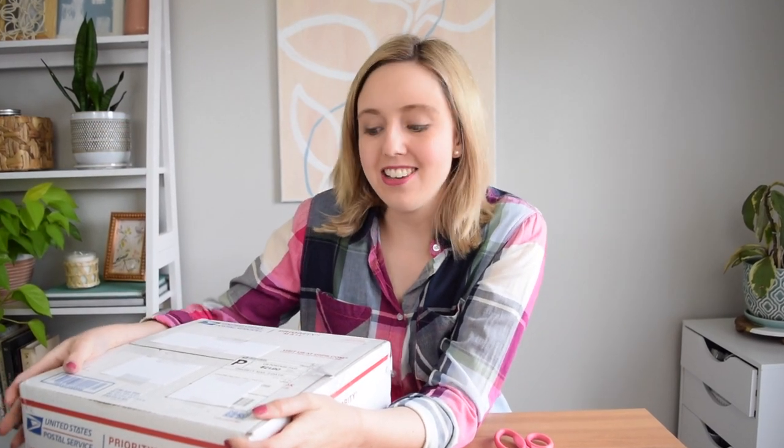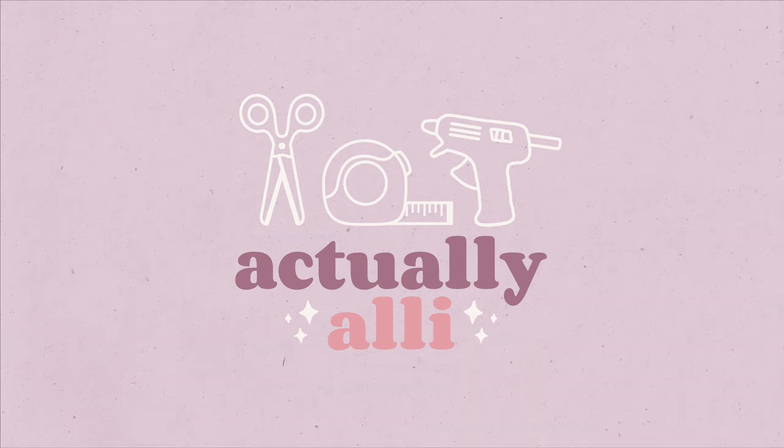I have received a package, and as you read the title, this is part of a trade my stash challenge. Hi there, I'm Allie and welcome to my channel.